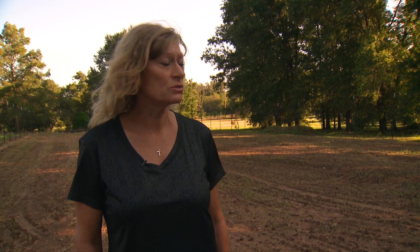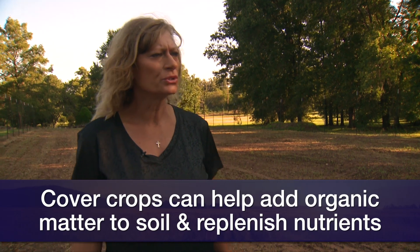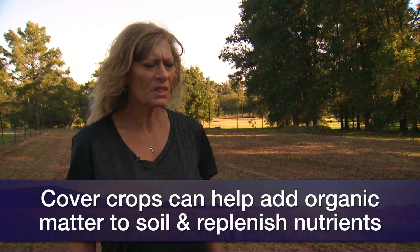We've had the conventional methods for years, and we're finding that it's depleting the nutrients in the soil. So one method we're trying to do is use cover crops — using that to add organic matter and replenish the soil nutrients. In the fall, after you remove your crops, go ahead and go in with a cover crop.